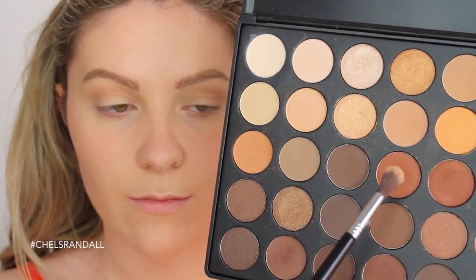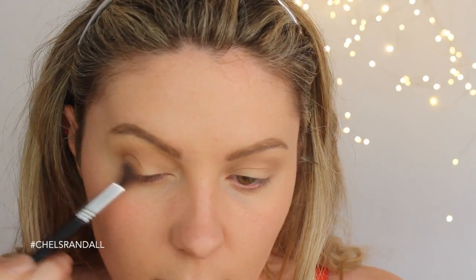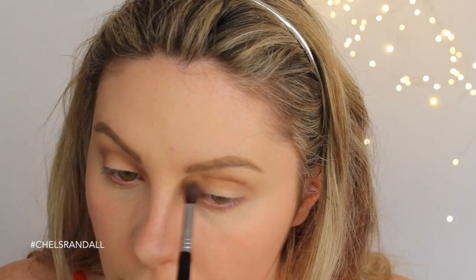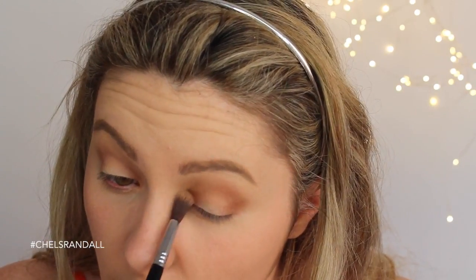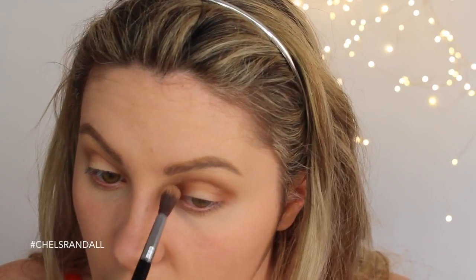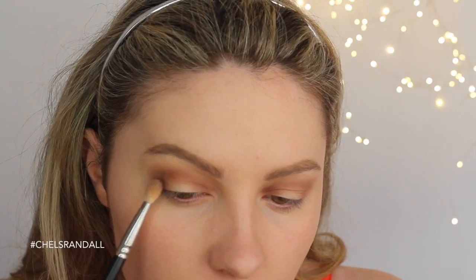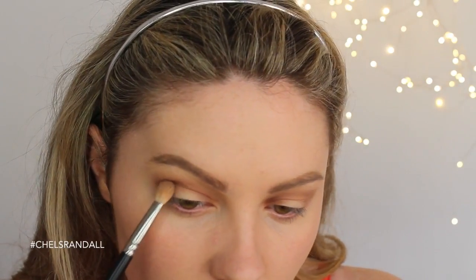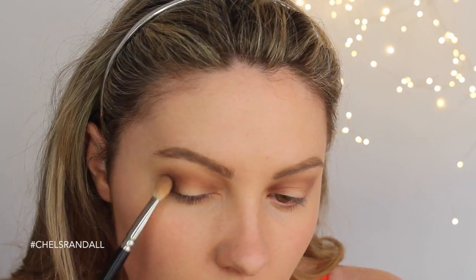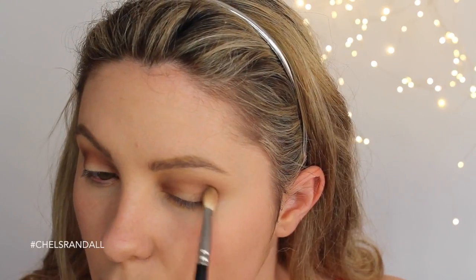Taking this shade on my Sigma E40 brush, I'm going to be focusing that in the outer V of my eye, then taking it in windscreen wiper motions through my crease, and then focusing it on the inner corner as well. Then taking this shade to deepen things up and patting that in the outer V, flicking it inwards to blend. You don't want it to be too harsh — you just want to flick and feather it to blend it in.